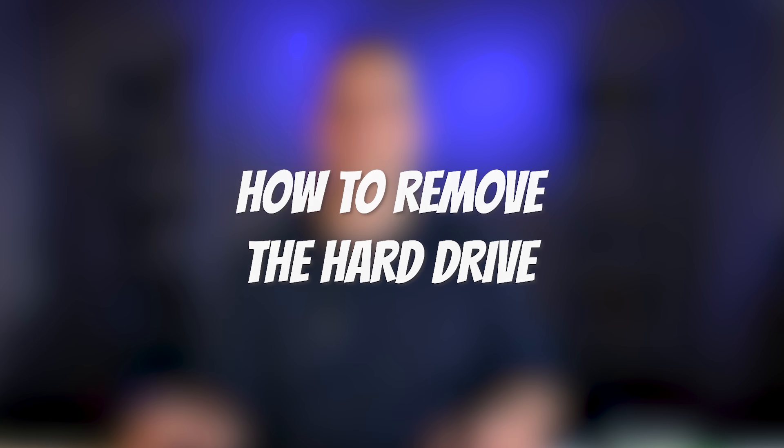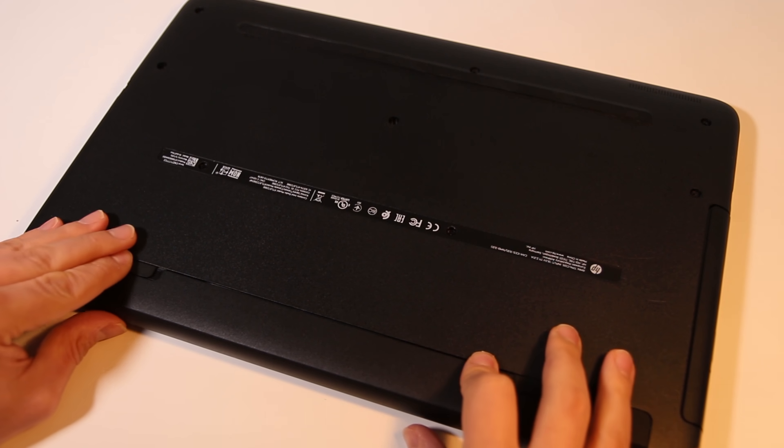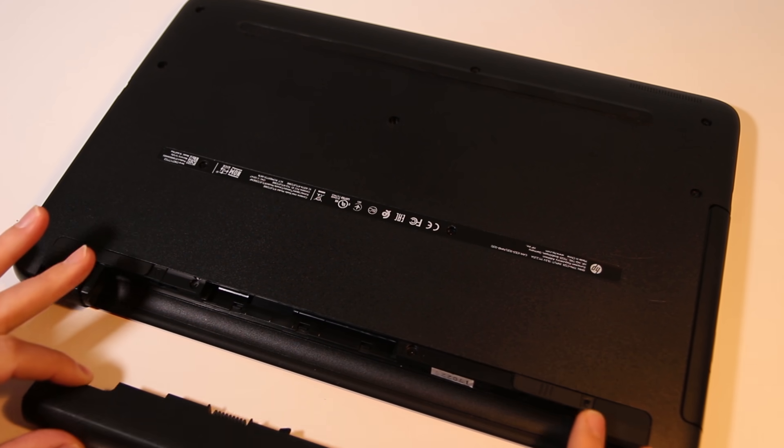We need to take some precautions because of the risk of electrostatic discharge, so make sure you work on a static-free table and take care not to touch any sensitive components inside the computer. For your own safety, make sure you unplug your computer from the mains power supply before starting. So let's get started — I've unplugged the computer, and following the service manual, I'm going to remove the battery.